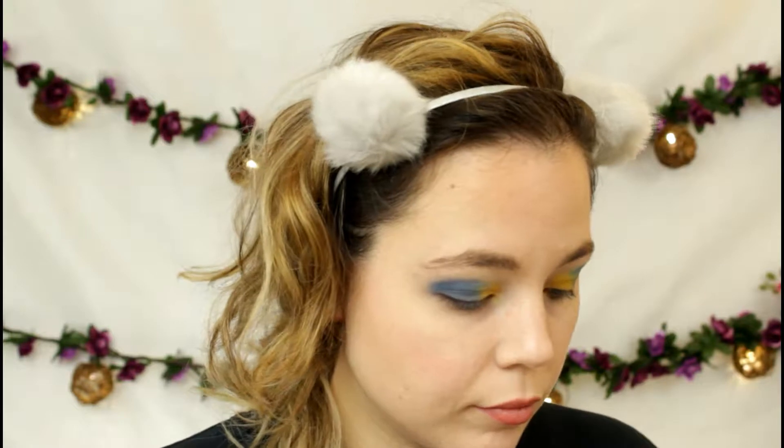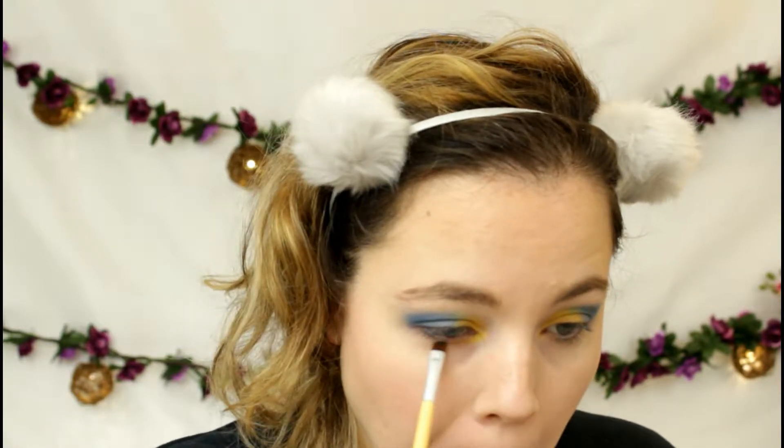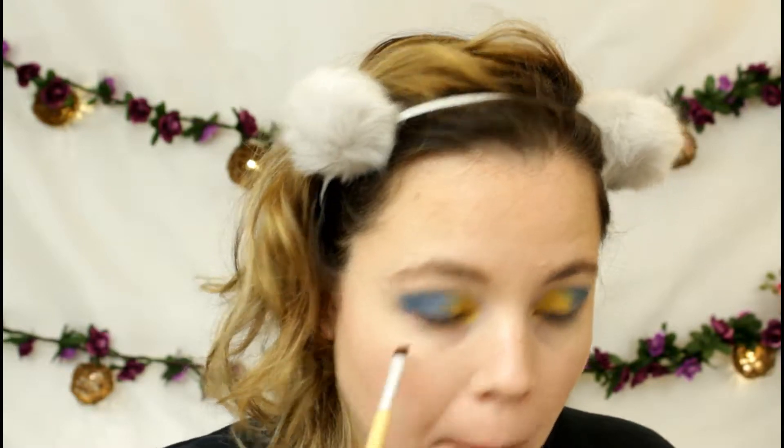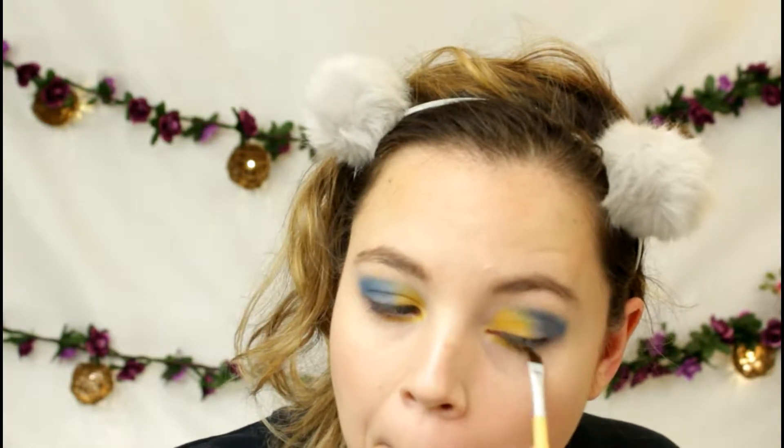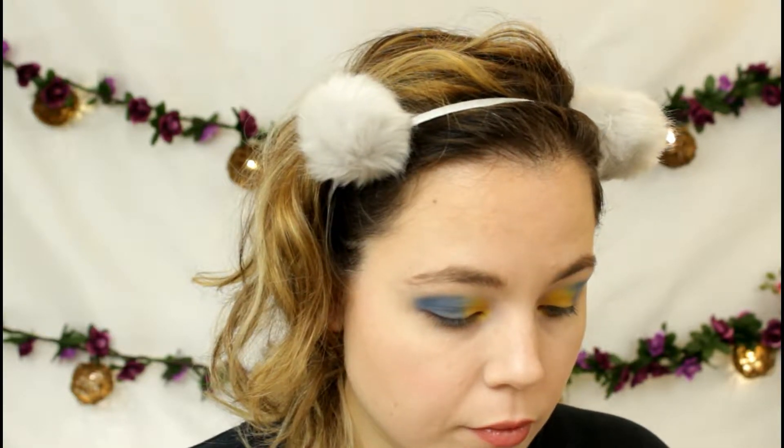This is a really simple eye look. Now I'm just going to take that same yellow and bring it down to the first half of my bottom lash line, and then I'll also take the deeper blue and bring it through the bottom lash line on the outer corner, just to kind of tie the whole look together.